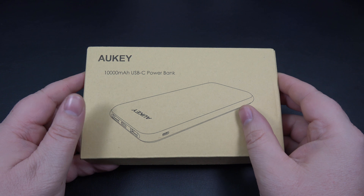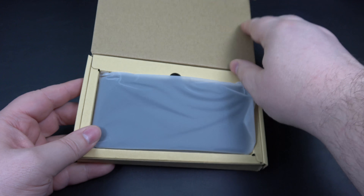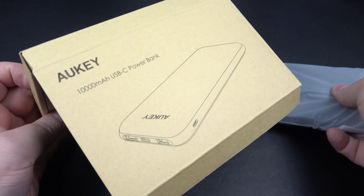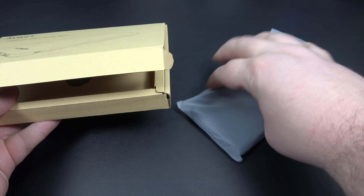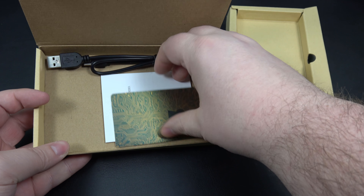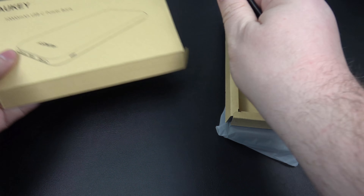The reason I've been waiting for this is because of how many outputs it has and because of its form factor. So let's get right into it. Alki just uses normal packaging here, nothing fancy, but it's what's inside that counts. So there's your battery. We're also going to get an instruction manual and a sticker here.